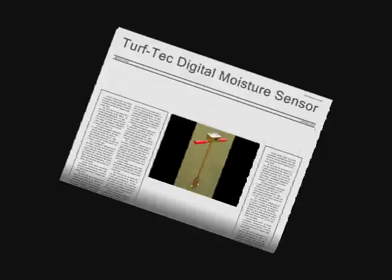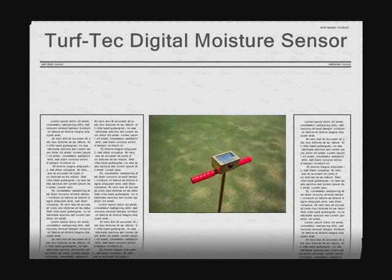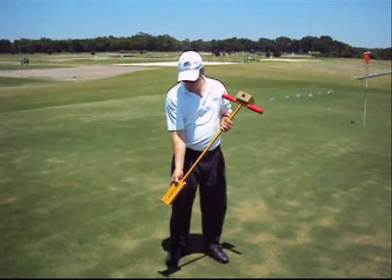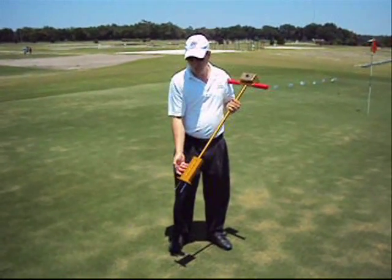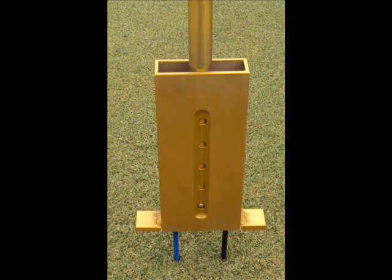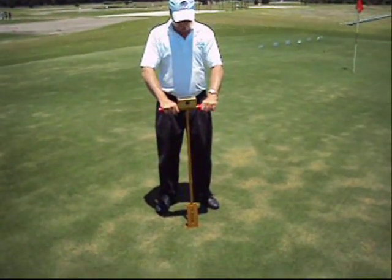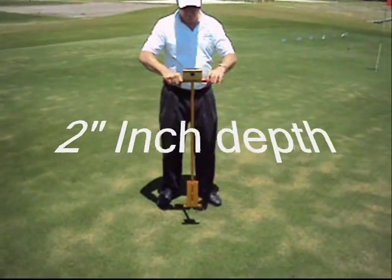From the inventors of one of the first moisture sensors available to the turfgrass industry comes a new TurfTac Digital Moisture Sensor. The TurfTac Digital Moisture Sensor has been developed to determine soil moisture in the soil profile. The unit has an adjustable foot which allows you to determine soil moisture at the 1 inch, 2 inch, 3 inch and 4 inch depth without changing probes. This will ensure you can determine soil moisture above, below and in the turfgrass root zone for maximum water savings and plant health.